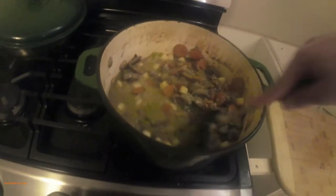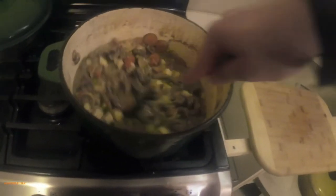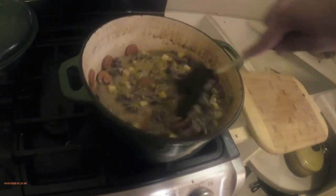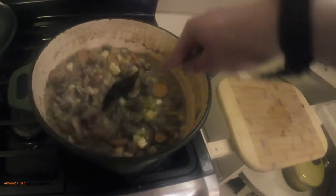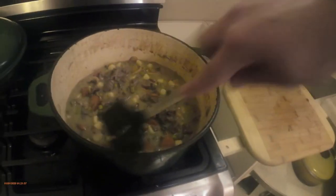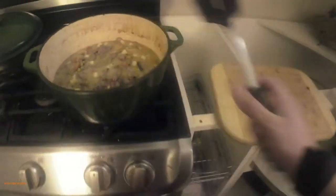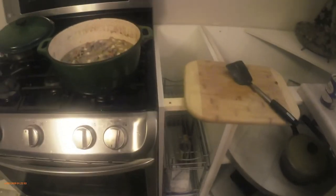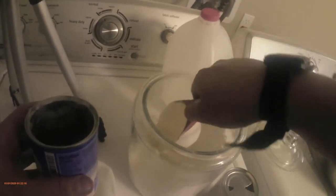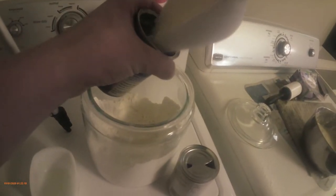This is a big serving so don't expect to be able to finish this in one sitting — this feeds a family. It's about the thickness, but I'm gonna make it a little bit more thick. The way I'll make it thicker is I'll sprinkle a little bit of flour in there.